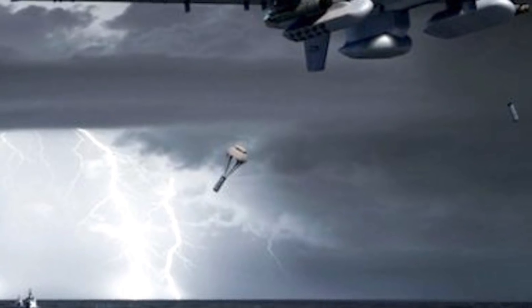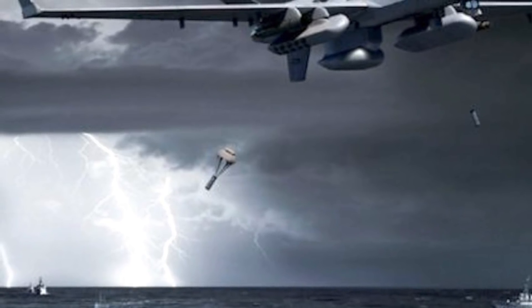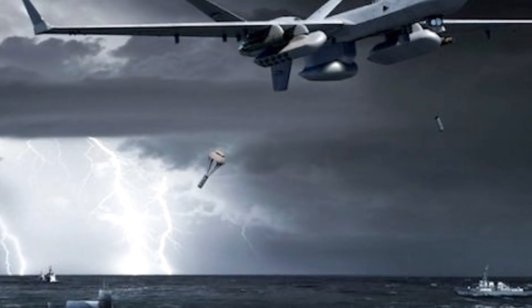In this particular test, the pods were used to release sonobuoys. Sonobuoys are basically expendable sonar systems that can be used to detect submarines. The company also stated that the dispenser pod will also be able to launch precision-guided munitions as well as small drones.